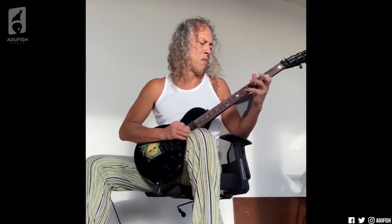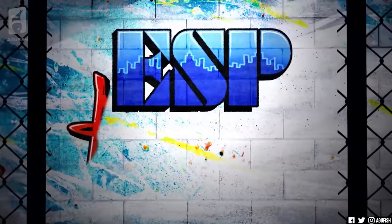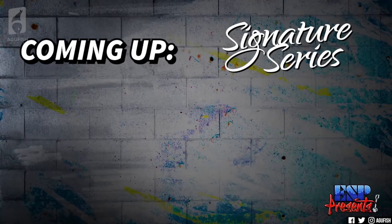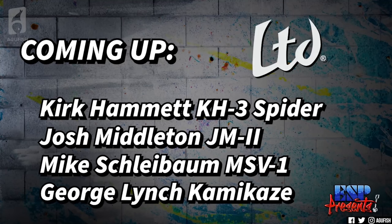Kirk got a new sig out? So in that same video where the gold blood finish was revealed, ESP teased a new Kirk Hammett signature. The video starts off with Kirk playing an ESP KH3 Spider, which is one of his older signature models. But 30 seconds in, they're listing the new signature models for their virtual ESP Presents 2021 event, and the very first one on the list is Kirk Hammett LTD KH3 Spider. It's been out of production for a while, and for the 30th anniversary of the Black Album, it looks like we're getting a reissue.